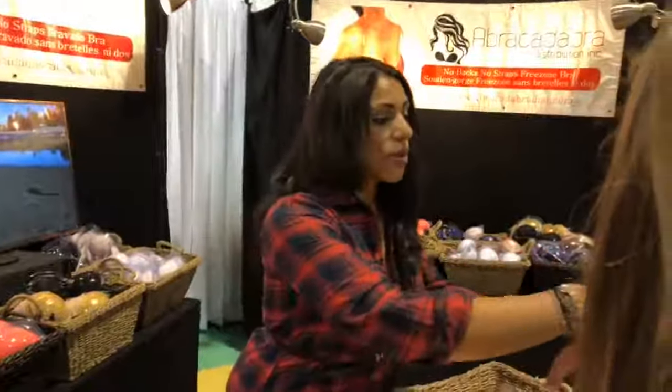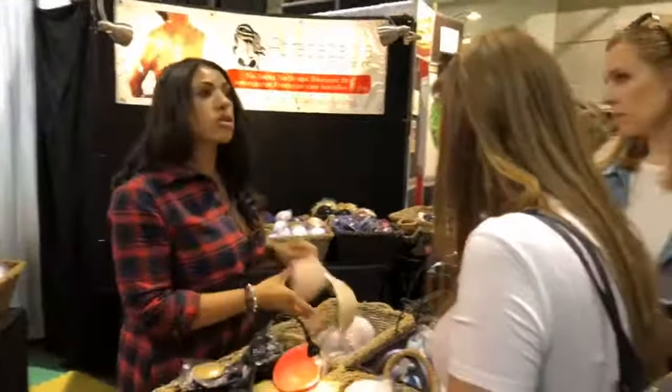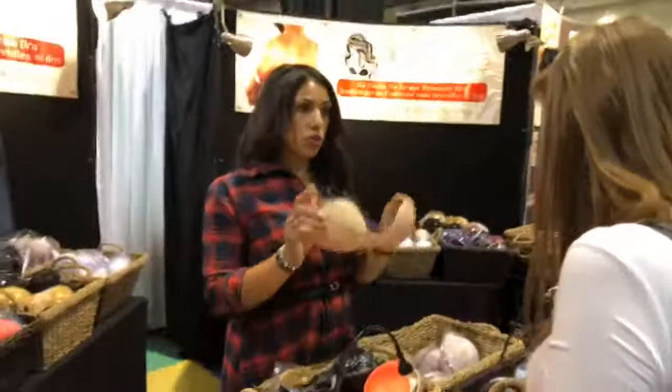When you peel it off, there's no stickiness or residue. So with this, of course, when you're putting it on, the tension between the two is what shapes and holds you.